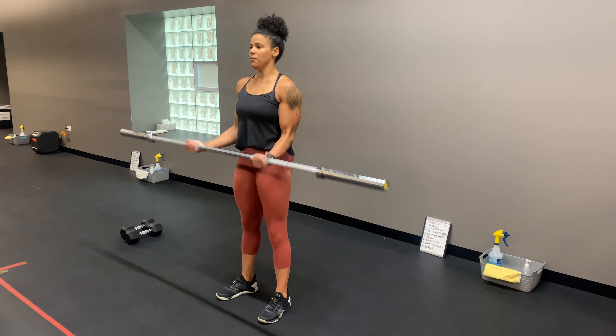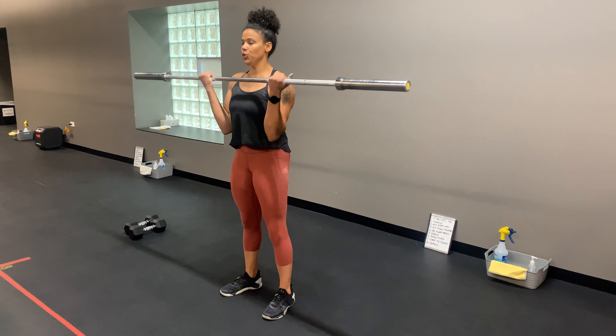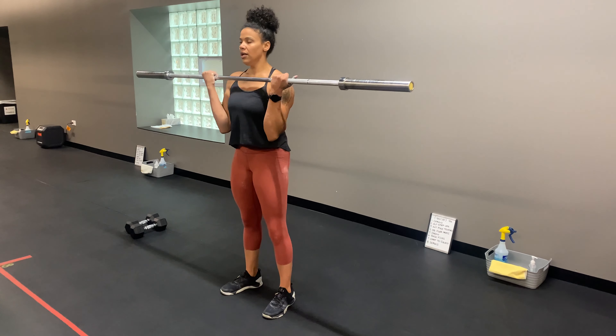You're going to keep the elbows right by your sides as you curl the barbell up. Notice torso and hips stay locked, head stays neutral.